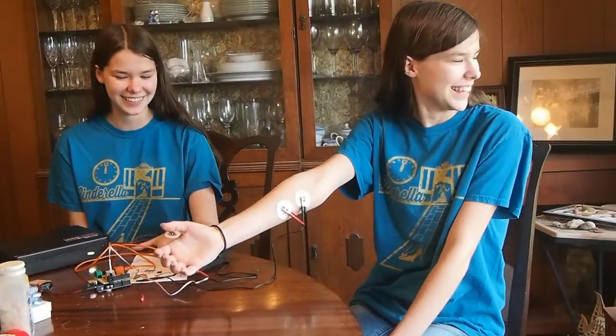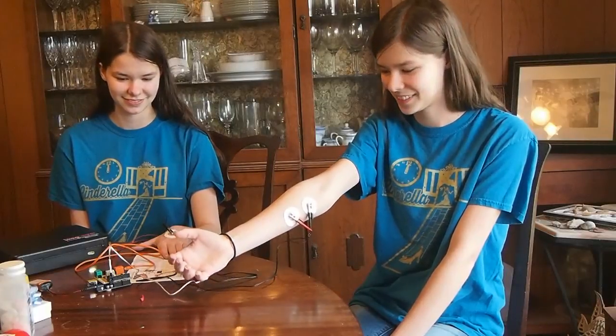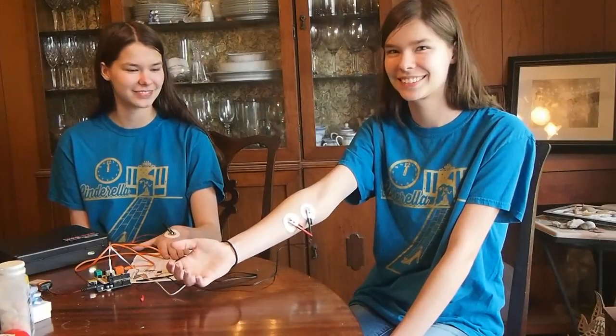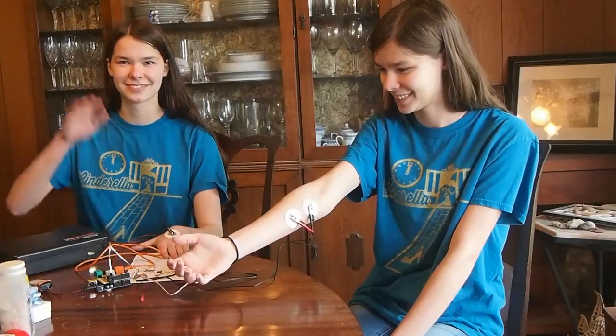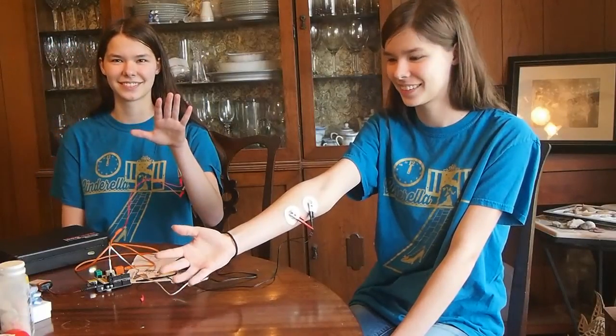I'm so scared. Don't make me laugh. Okay, Natalie is hooked up as the controller. Nicole is going to be controlled. Natalie, can you raise your hand if you don't flex it? No, the other hand. Don't flex it. When she flexes her hand, it might make Nicole's hand move.